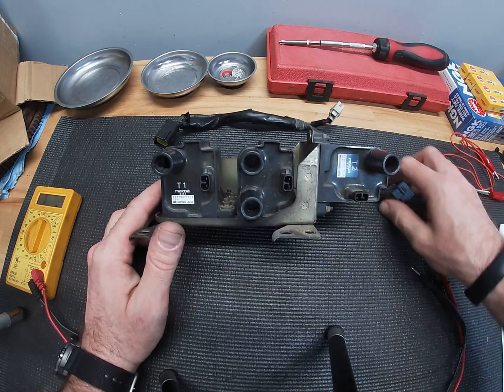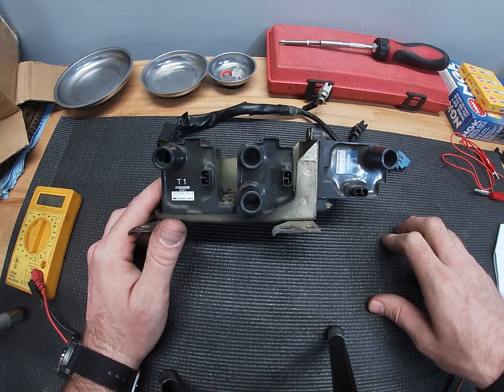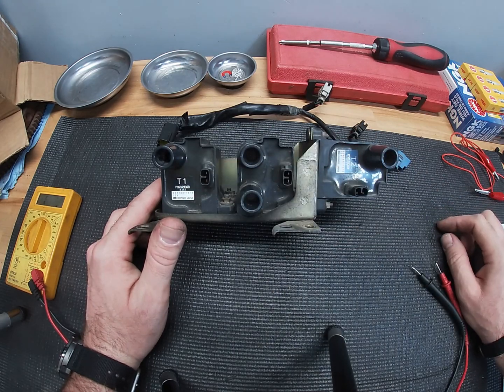Here we have the coils outside of the car and the wiring disconnected so that we can have access to these three points for testing purposes on all three coils.